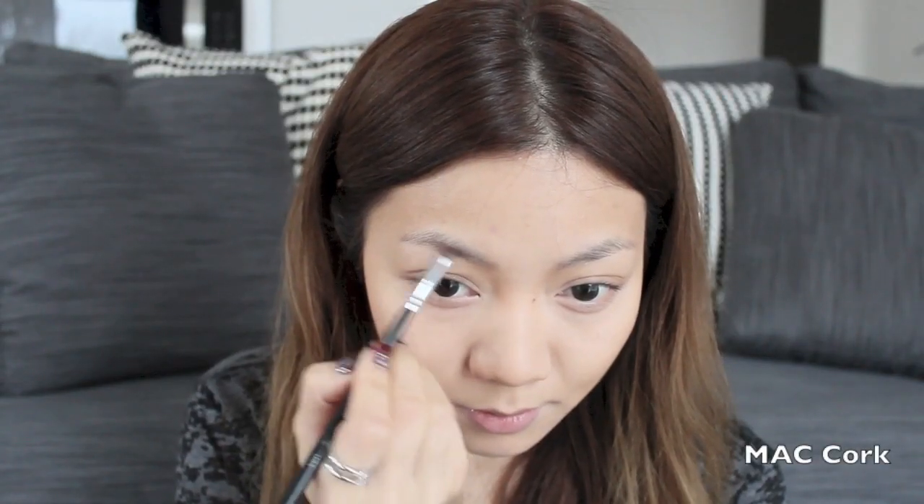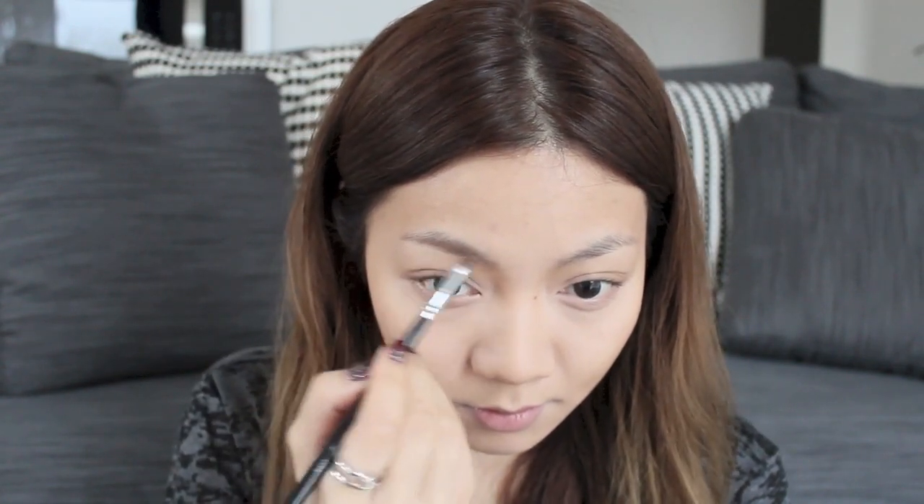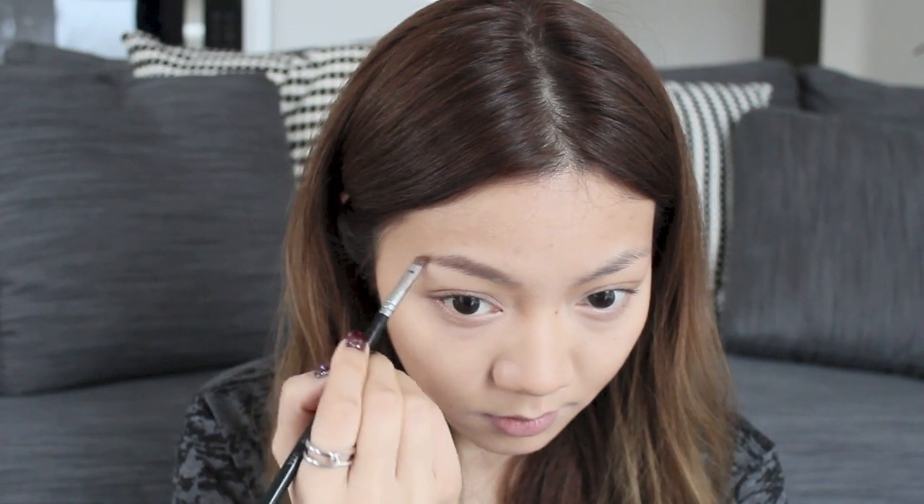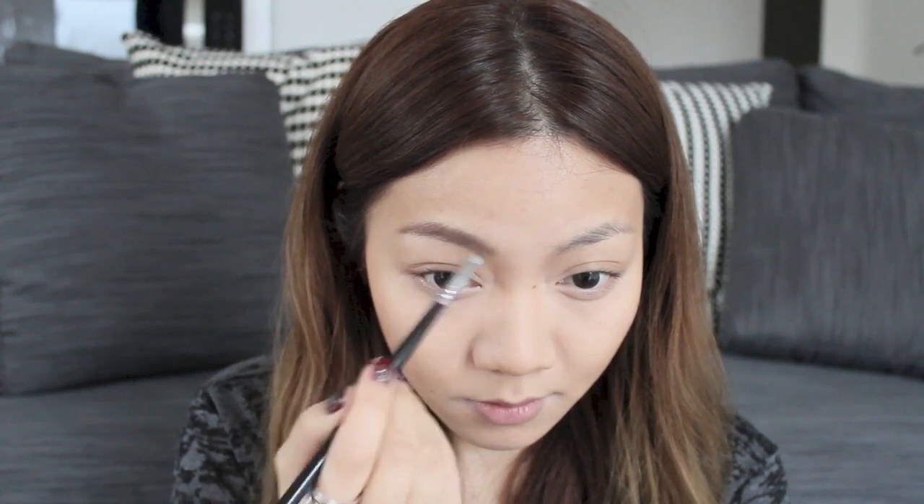Eyebrows are probably the most important part of this look, because if you're not wearing much makeup you have to make sure your eyebrows are done or else it can look very draining. I like to use an angled brush and some eyebrow powder, as I think this is the most natural way of doing my eyebrows.